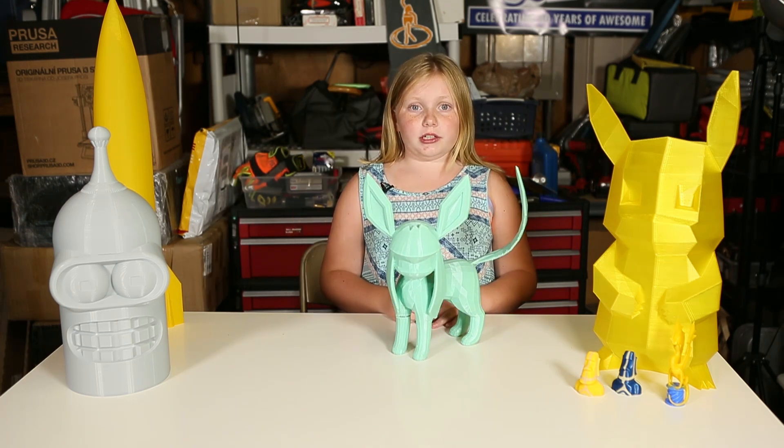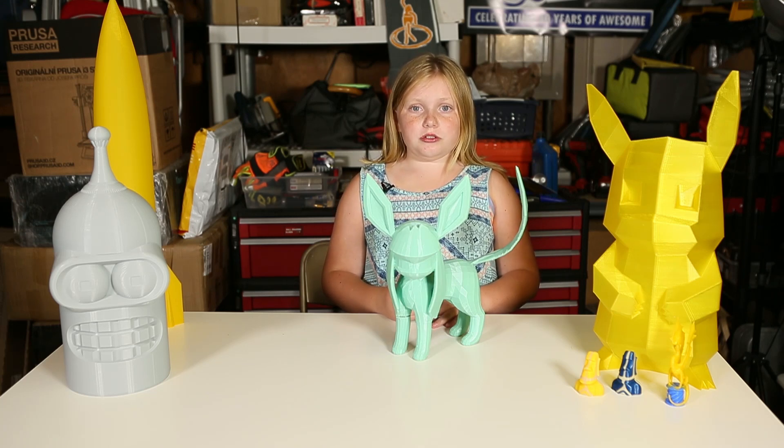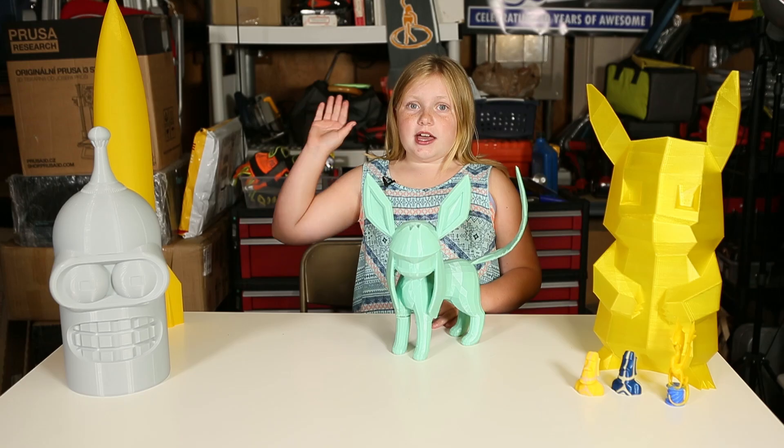All I got to do now is glue it, fill it, sand it, and paint it. Thank you for watching on how to fix your print. And remember, toothpicks are your friends. And as always, high five.